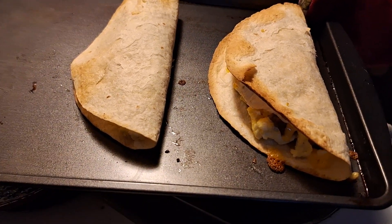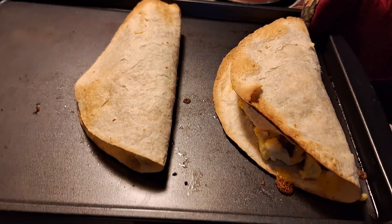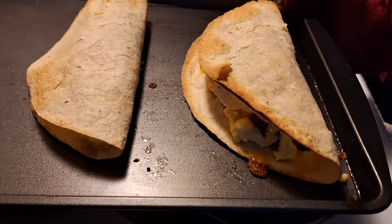Thanks for watching. This is Tonya's Home Cooking on YouTube. You can get online and look how they make them — same way I just told you. And they look more like this right here.